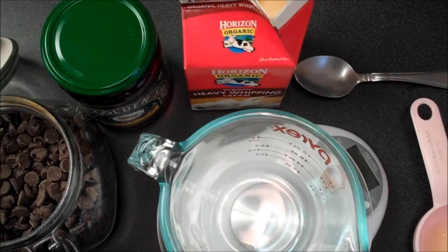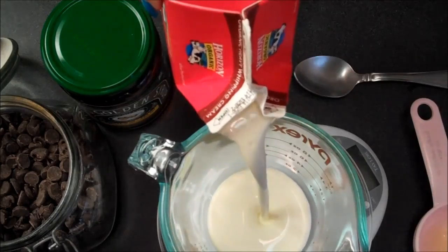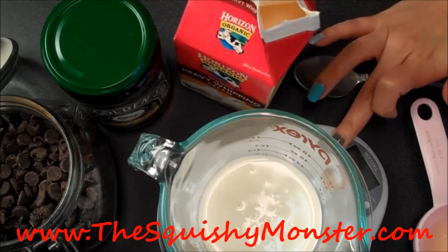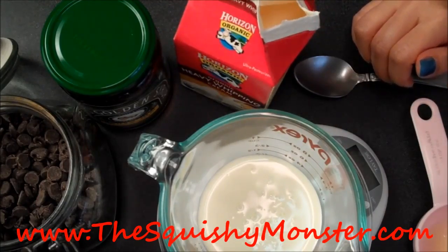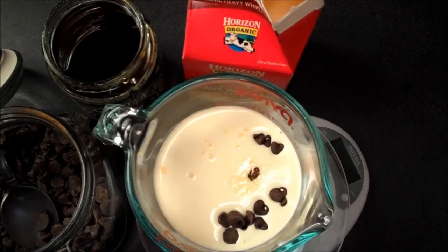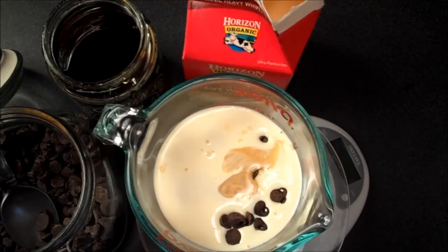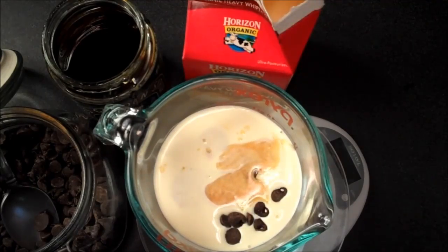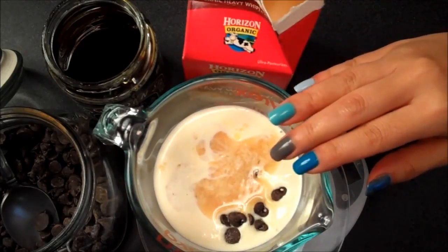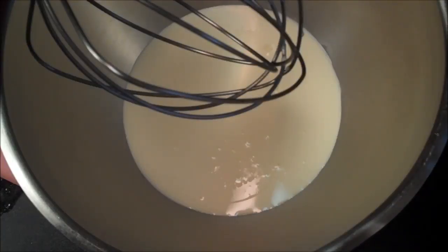While my cakes are baking, I can start on my ganache. I'm going to measure out about a half a cup of heavy cream, and to that I want to weigh out 4 ounces of chocolate chips. Then I want to tip in just a little bit of vanilla and some salt — you can use kosher salt, but I like using fine salt whenever I bake. You can utilize the double boiler method or just zap the whole thing in the microwave for the easy method.